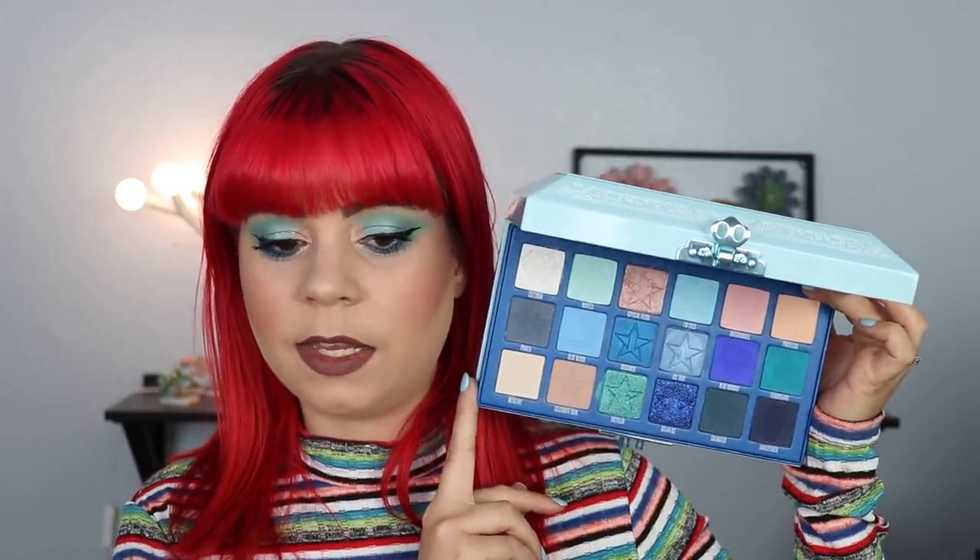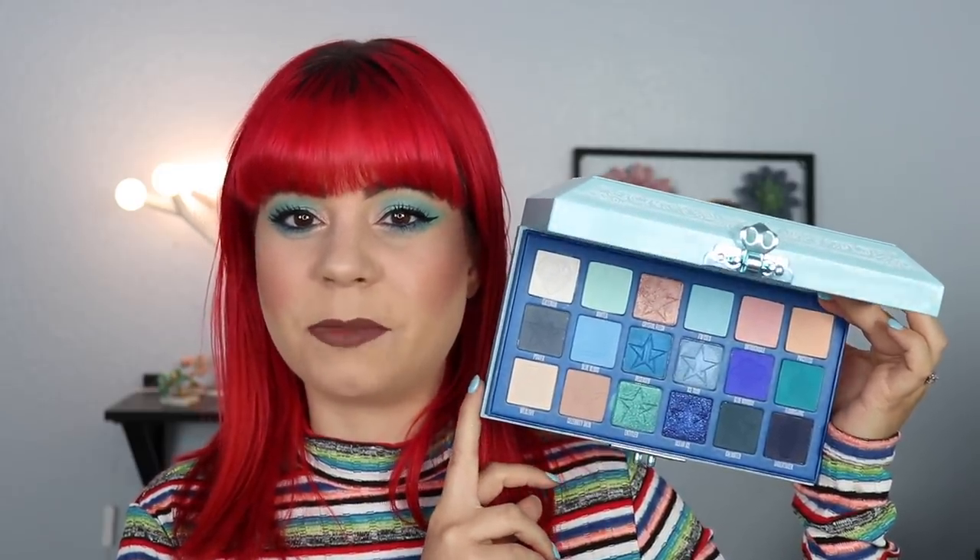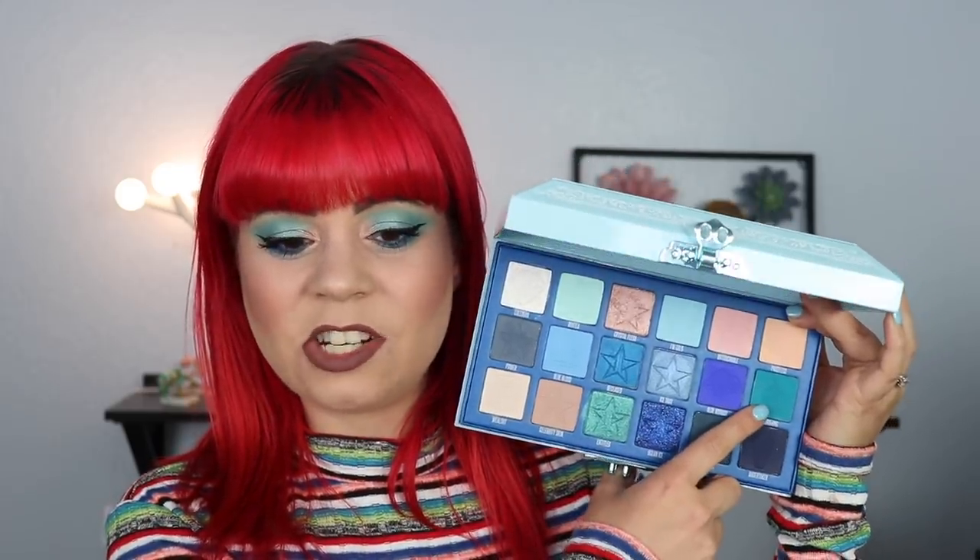Blue Monday also goes pretty nicely with the teal or green-teal color, and honestly it goes well with all of the shades in this palette. I love it and think it performs really nicely. It's also one of those shadows that's a little bit hard to blend, but all of the mattes are pretty much like that. I just want to say that many times over — if you are someone who likes shadows to blend themselves, these are not going to do that.